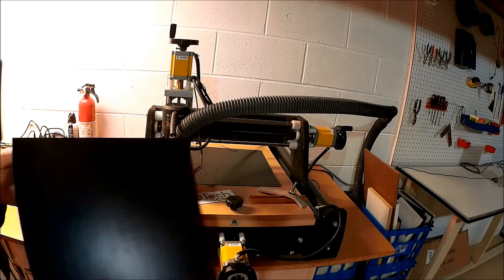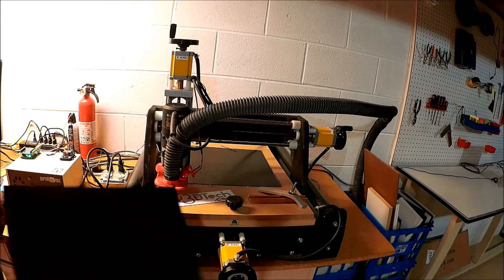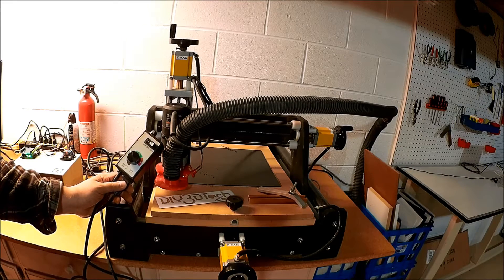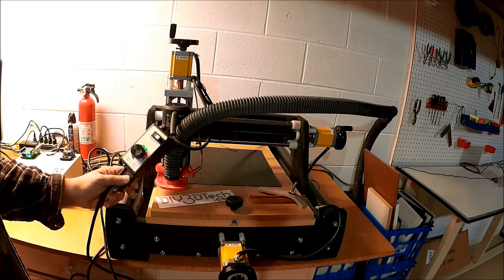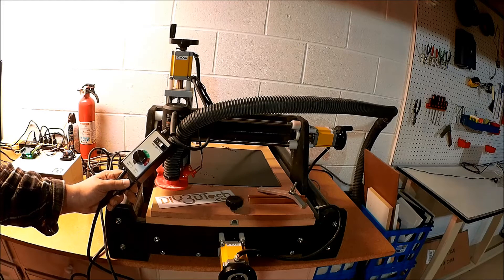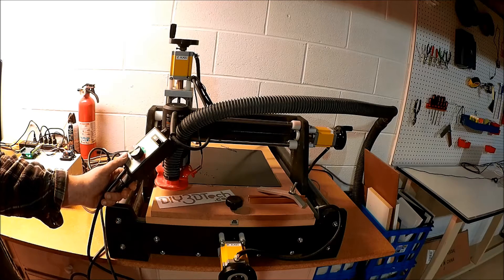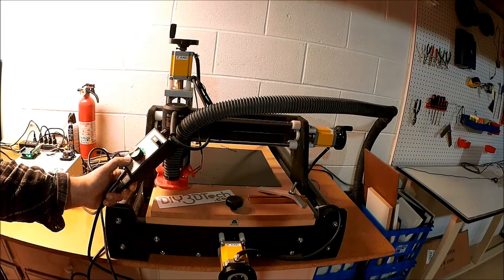I wanted to go back and try it again with the CNC. I have a speed controller for the CNC to control the spindle — a Porter Cable spindle. I bought it a few years back, actually probably about five years ago. It's a router speed control, so there's really no RPM readout; it's adjusted just by sound.